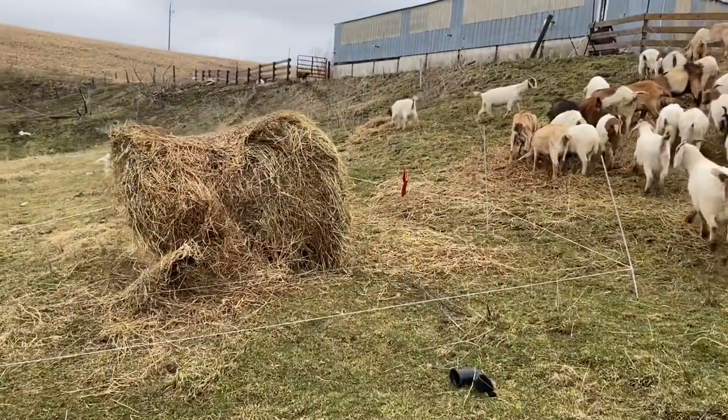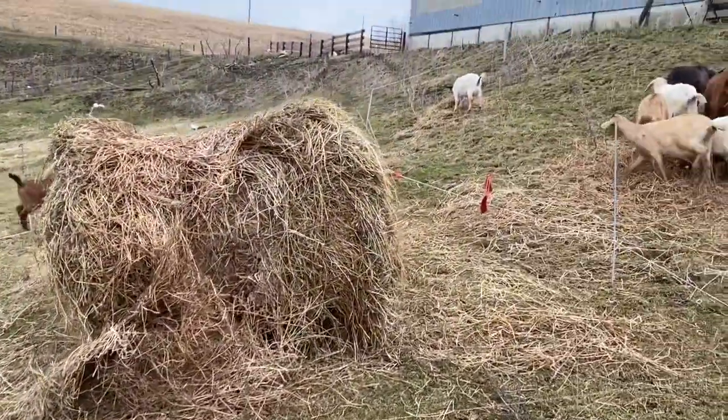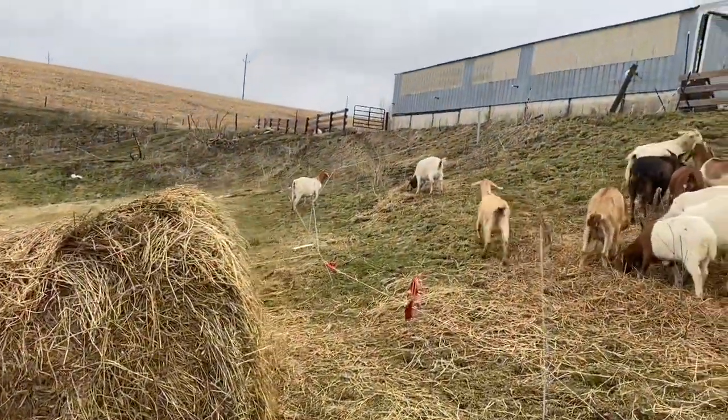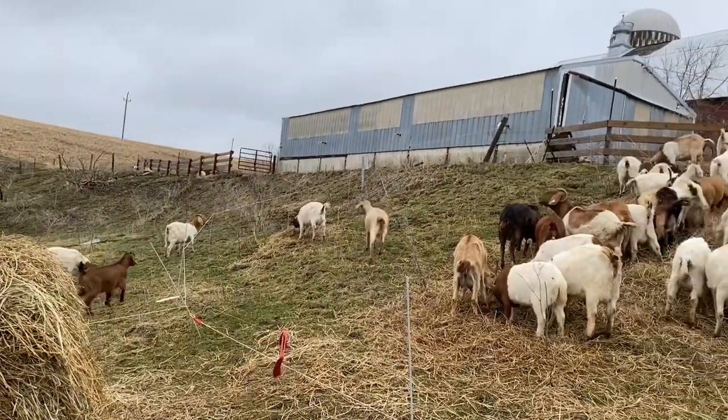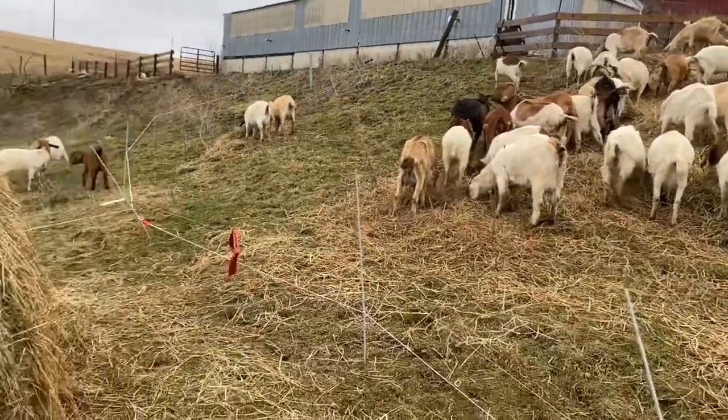I'll turn the camera around and show you a little bit better. I just put up two wires around the bale here, then ran the wire high off of that so they can walk underneath the fence over there, and then ran it up to the building where I got the hot wire. Seems to work so far.